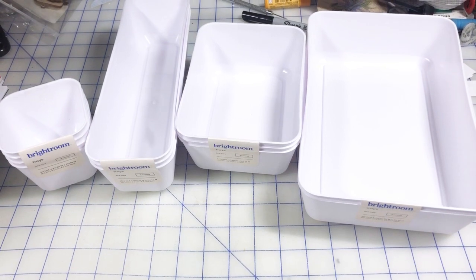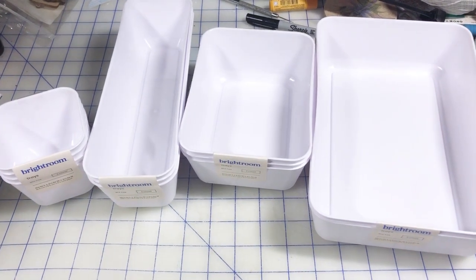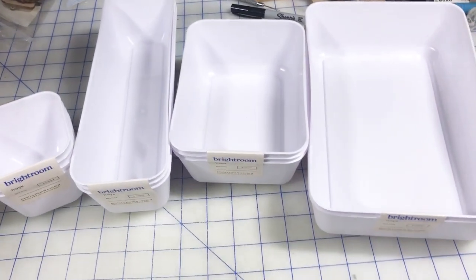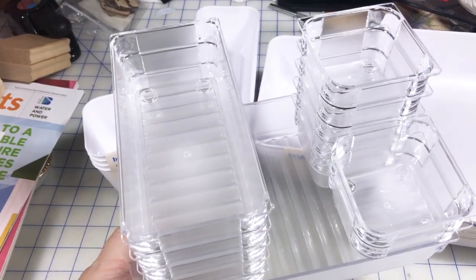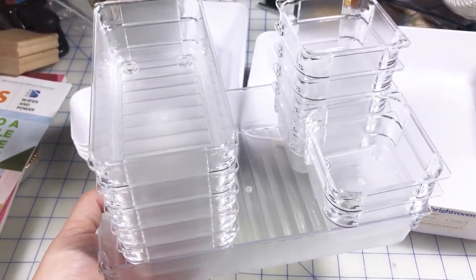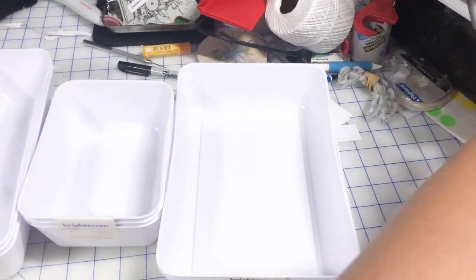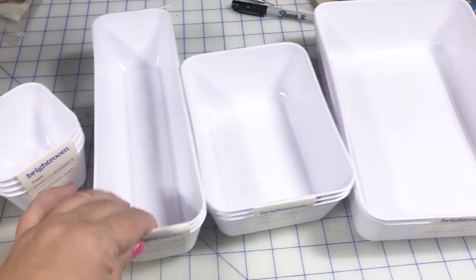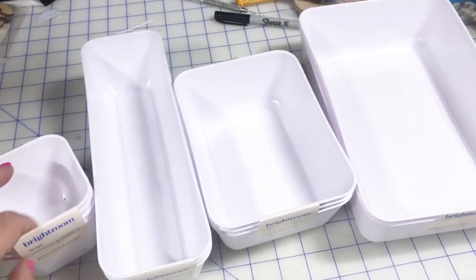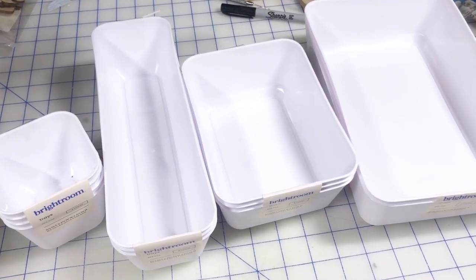Hi there, welcome back to Creatively Crafted Life, my name is Melanie and welcome back to another organization video specifically featuring some new bins. If you've been following me over the last few months, you know I have fallen in love with these particular bins from Amazon. But if you're not an Amazon shopper and are more of a Target shopper, I found these bins in the organization section from Brightroom — they're called trays and they look very similar in size to my favorite bins from Amazon. So I thought we'd give them a comparison and then see how they play out in the Alex drawers.